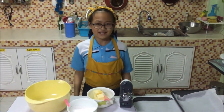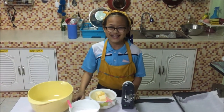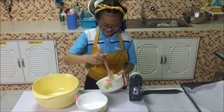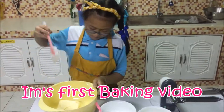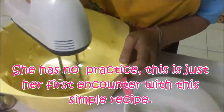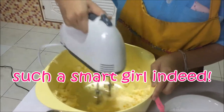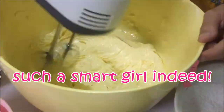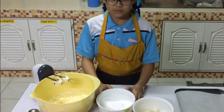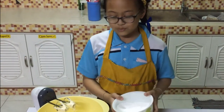First, we beat the unsalted butter on low speed for two minutes. Then we will put the icing sugar and beat it until smooth.